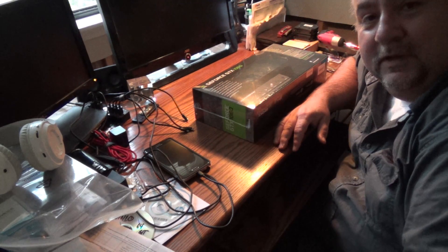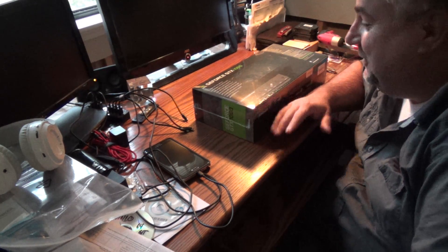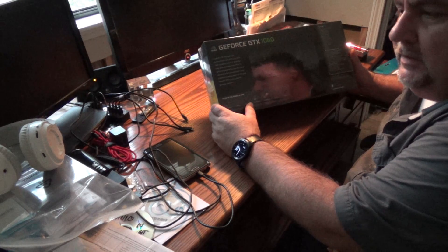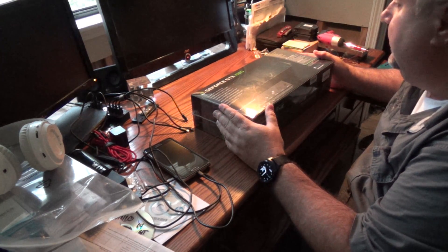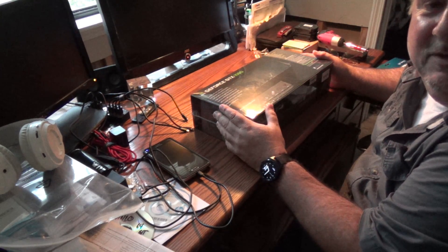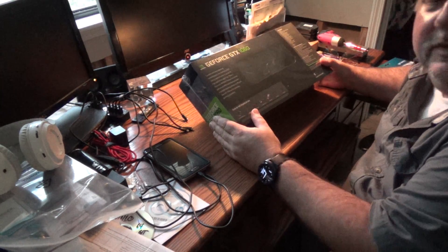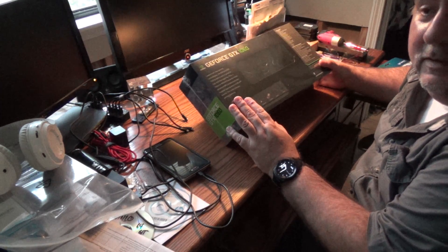Hey guys, welcome to 'How To in a Few.' Apologies for the lighting — we're still rebuilding from some flood damage and this particular room has some lighting issues. Today I have a video on how to change out your video card. I've got this GeForce GTX 1060 to replace the older GeForce 9800 GT currently in the machine. I got a message the other day when trying to install some video rendering animation software that it wasn't compatible with my system, so we're going to upgrade to a more modern graphics card. The current card was carried over from the previous processor and motherboard to save a few dollars, but now we're getting it back up to speed.